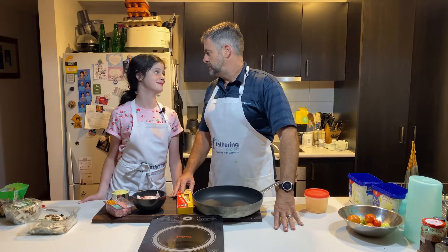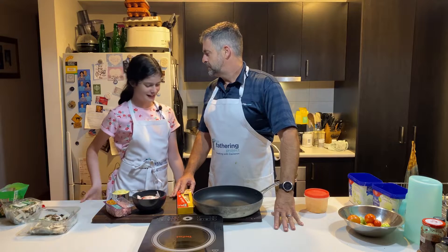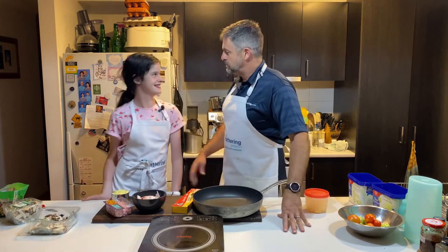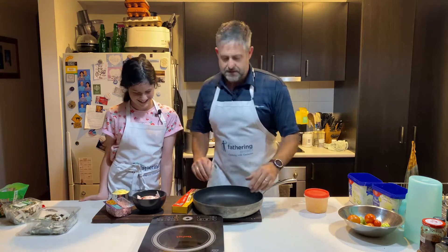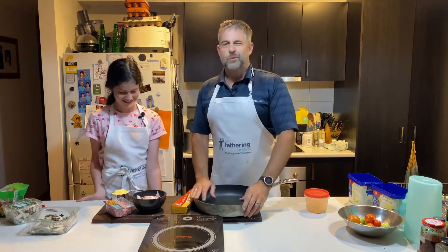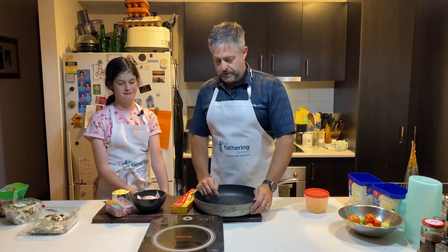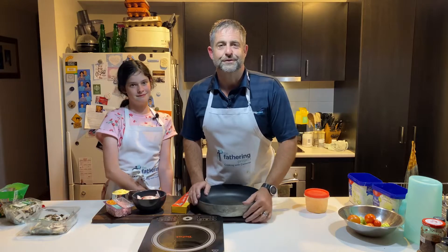That was horrible. Why? You couldn't get your tongue around the Italian accent. I thought I did a good job — no? No. Let's get serious. Anyway dads, we actually recorded this the other night. I wasn't happy with it, so we're having another crack. We're not trained chefs are we? No. We're just cooks, having a crack, having a go. And that's what we want to encourage you to do as well, dads.